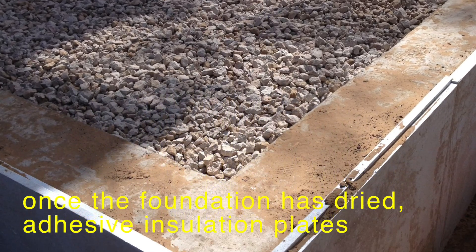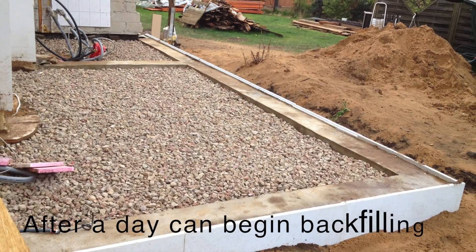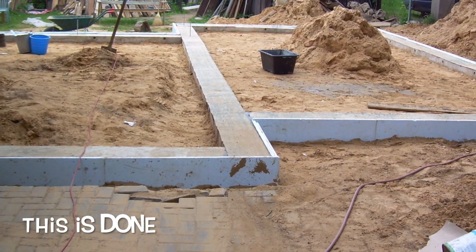Once the foundation has dried, apply adhesive insulation plates. After a day you can begin backfilling. This step is done.